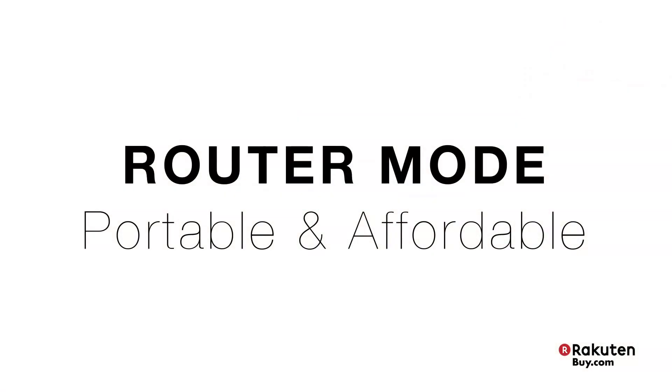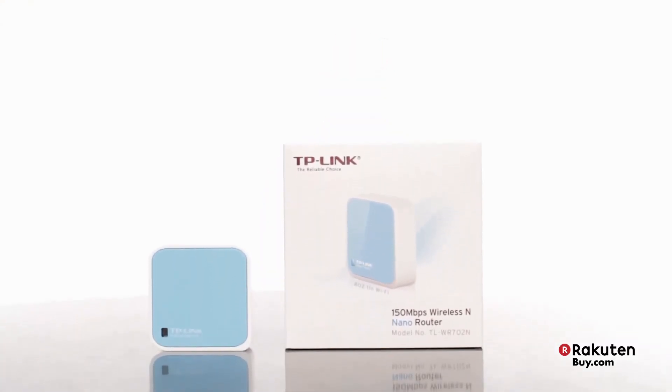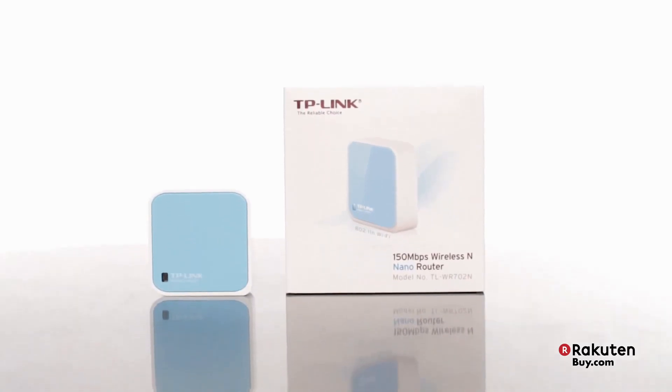Lastly, it operates as a router, offering an affordable and portable solution to students or whoever's looking for a great budget buy. Give yourself the very best networking experience today. Get this TP-Link Wireless N Nano Router with our Qualcomm Atheros Align Technology now at buy.com.